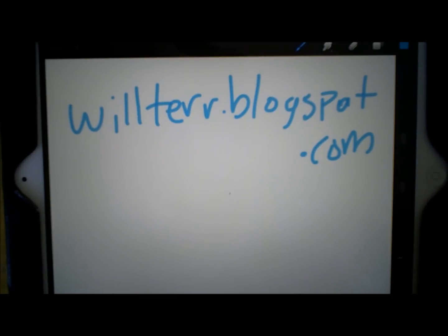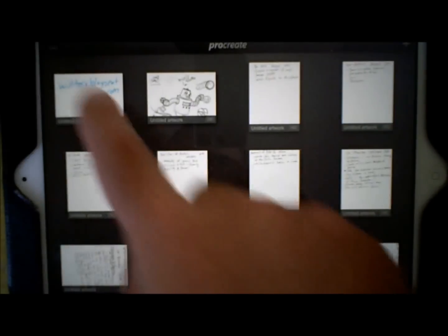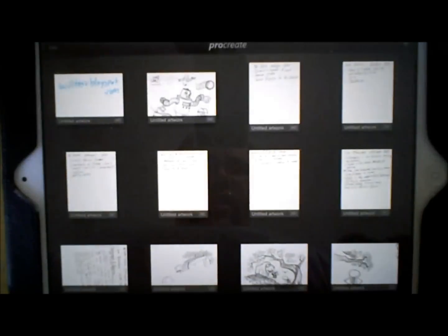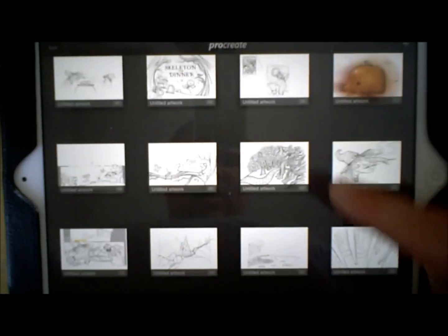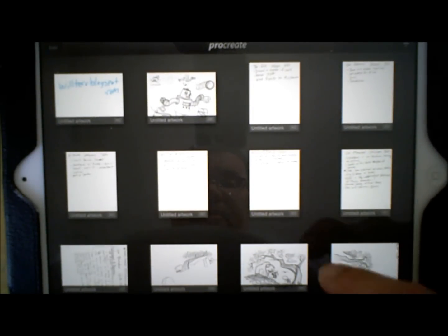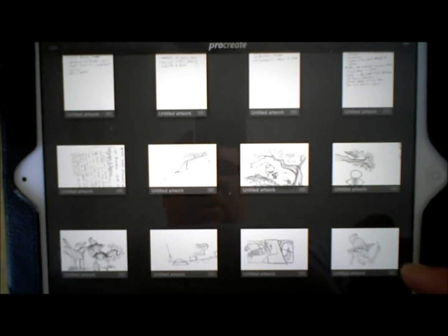I'm a children's book illustrator, and today I'm going to show you a little bit about the Procreate app. I do all my sketching in this app on my iPad. I haven't used paper for about three years now, and so what I'm going to do is show you how I draw using Procreate.